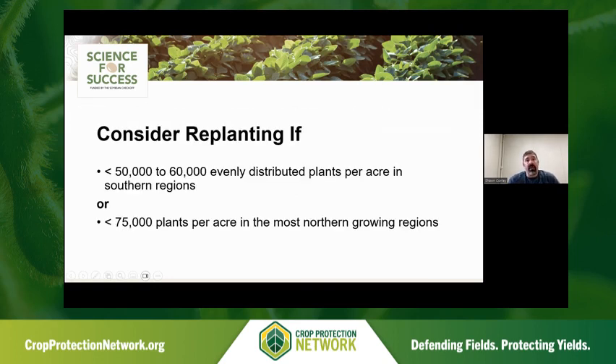Coming from our Science for Success team, we've characterized it into a north versus south distribution. In the southern regions — below I-70, the mid-south, the south, the mid-Atlantic — we're looking at a plant stand less than 50 to 60,000 plants per acre, relatively evenly distributed. As you move further north into Illinois, parts of Wisconsin, northern Minnesota, and North Dakota, we're looking at a higher replant decision threshold of roughly 70,000 plants. These are generally the rules of thumb we use across the country.